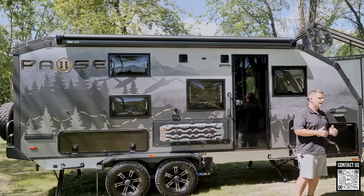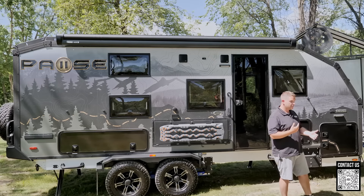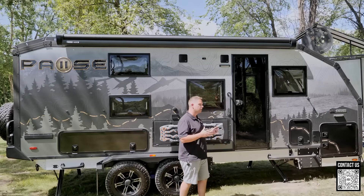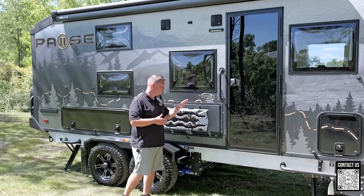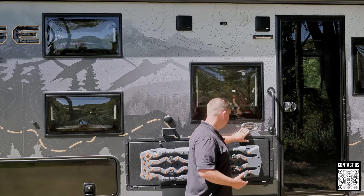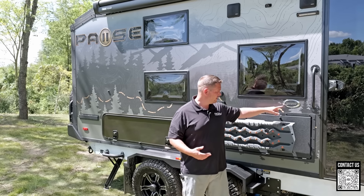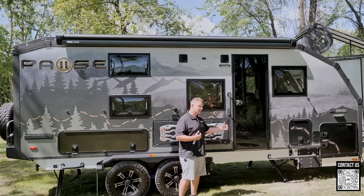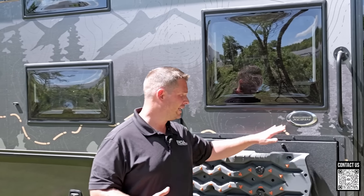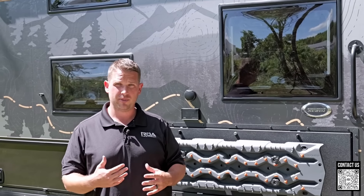I'm going to go over some of those details as I walk around and showcase this trailer. The model is the Interlude XC 21.4. All Pause floor plans are labeled with XC — cross-country — and then a set of numbers. The 21 is the box length, and the point four is how many it sleeps. So it can go cross-country anywhere, and you have an idea of box length and sleeping capacity.